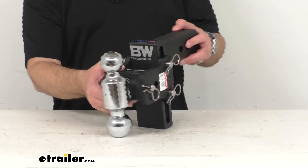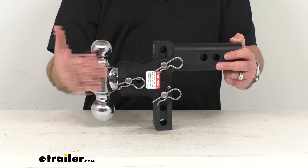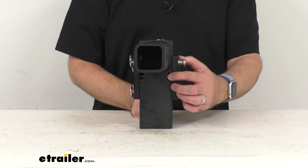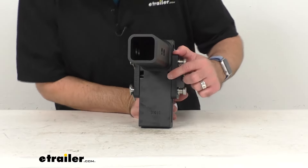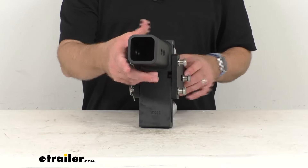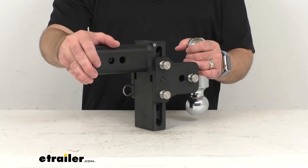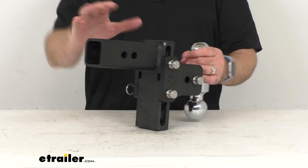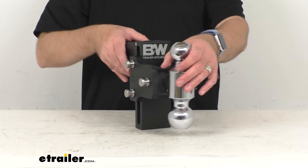This channel not only allows you to slide the ball mount platform up and down to adjust the ball height, but it also prevents removal of the platform when the ball mount is installed. There is a slot cut into the adjustment channel near the top of the shank that allows you to remove the ball mount platform, but to do that you actually have to remove the entire ball mount from your hitch. So if you have this secured in your hitch, someone can't just walk by and yank this mount off — that's a great security feature built in to this.